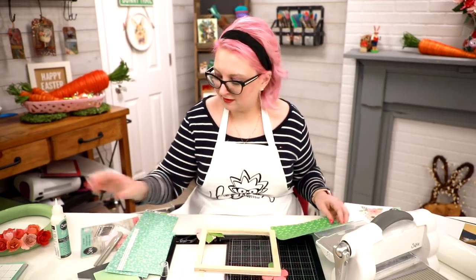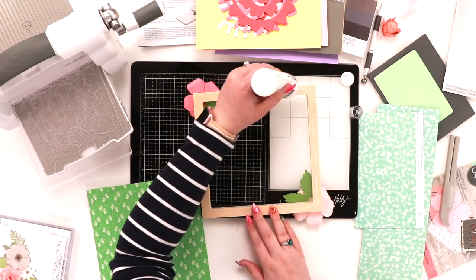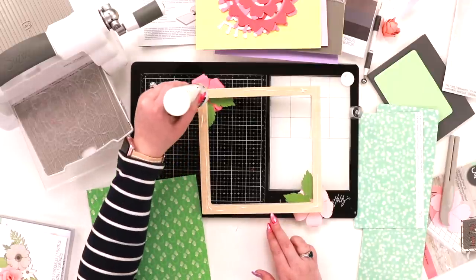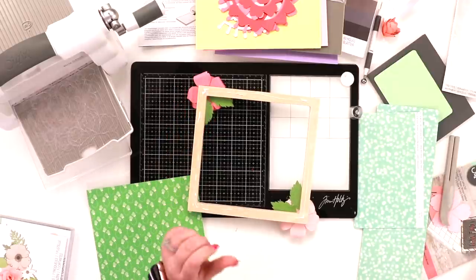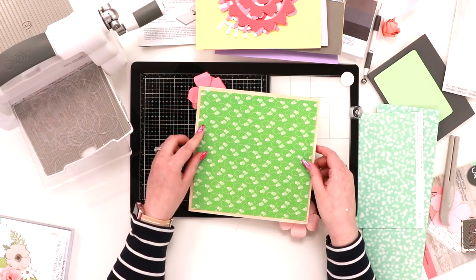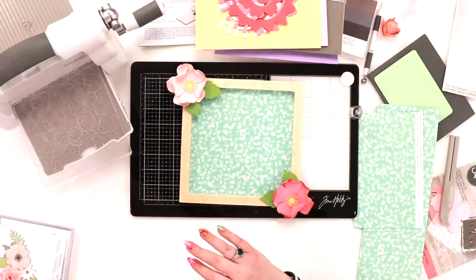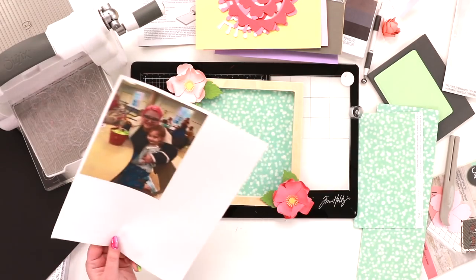I'm going to turn the frame over, take my scissors and glue — because this will bond wood and paper together. I make sure I have glue all the way around for a good bond, but we don't want squelching. This dries clear, so you could also add a nice piece of felt on the back if you wanted to. Now I've created the backing of my frame.